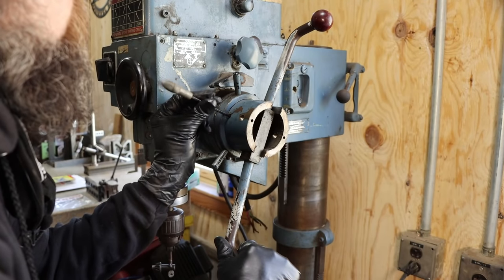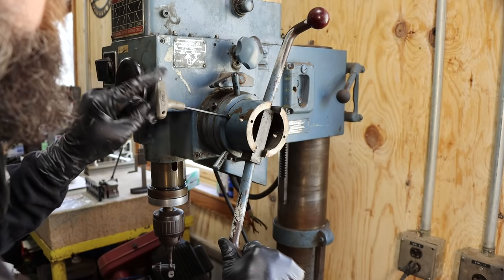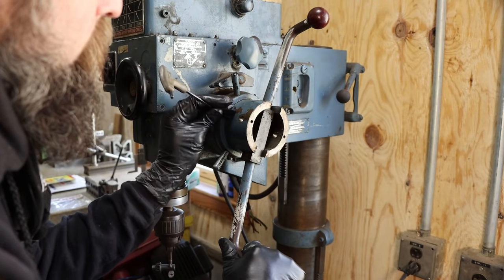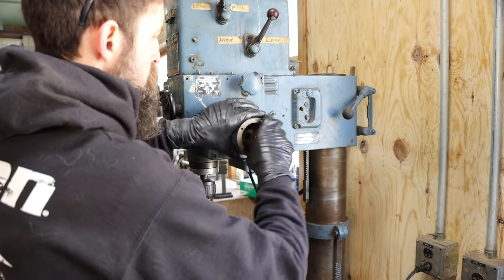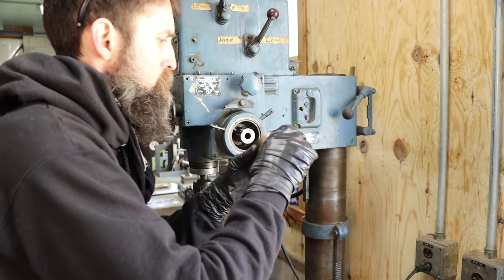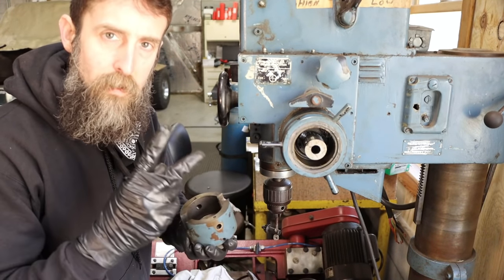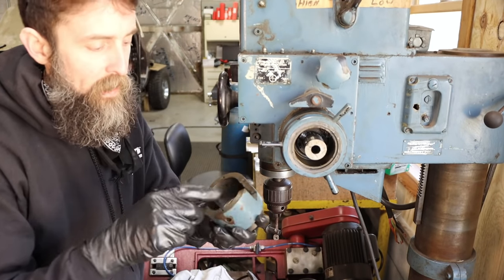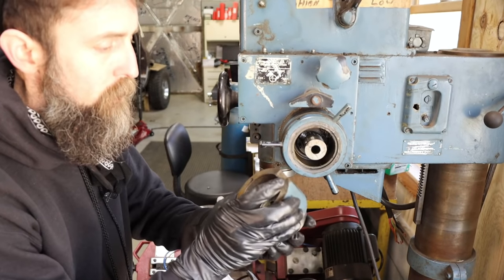This thing has set screws behind set screws, so you really have to keep your eyes open for that kind of stuff — really easy to miss. Getting this thing apart was a little tricky. Two places had set screws on top of set screws which are super easy to miss. And had I not cleaned up inside here with a rag, I wouldn't have seen the keyway that's cut in this, and I wouldn't have known that it slid off the end like that.